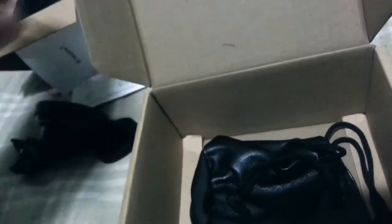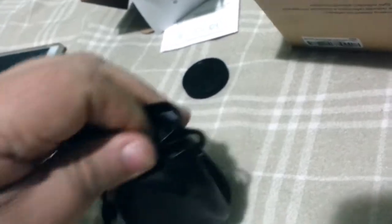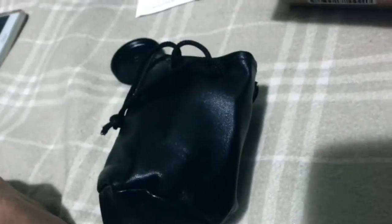It's also got a nice leatherette pouch to keep it safe, so that's pretty good. The lens looks a bit bigger actually — let's just try it in there. It's a little bit tight and doesn't fully close, but not bad.